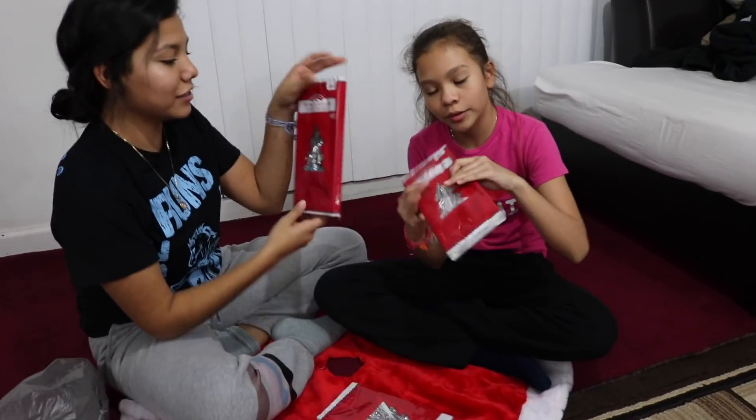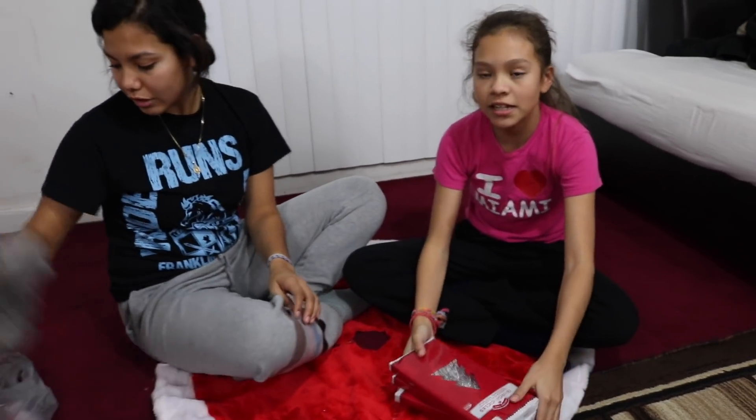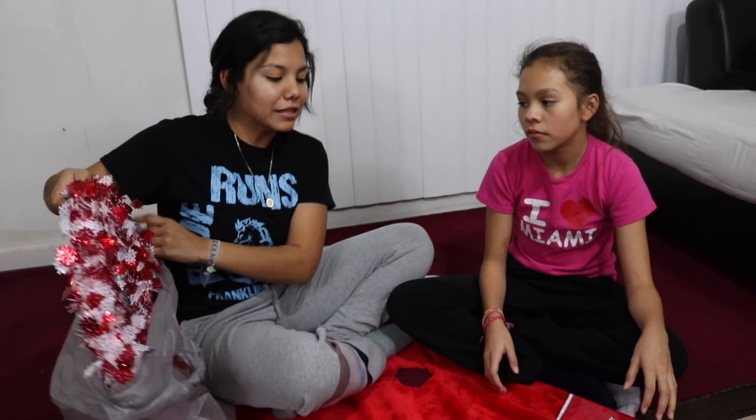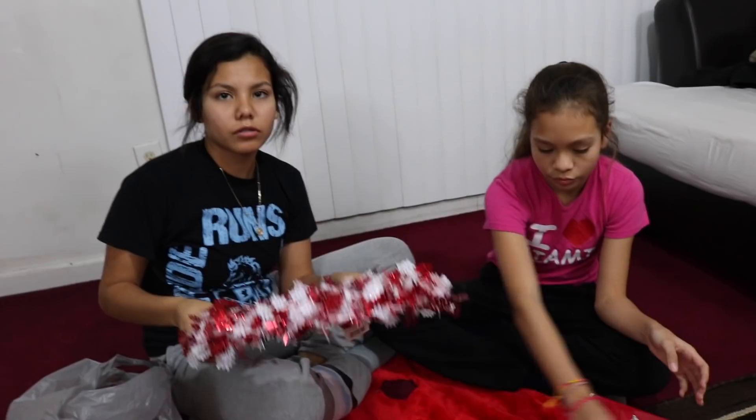Okay guys, we just got home and we're going to show you what we got from the store. We actually went to Walmart and Family Dollar. We're about to show you what we got, and of course you have to get the icing on the top — like the cake on the icing, you know what I mean. We always put this to make it even brighter. We'll put that tomorrow because it makes the tree pop out, and we still have to hang up the door.